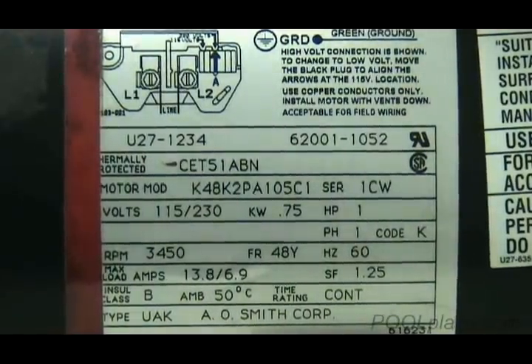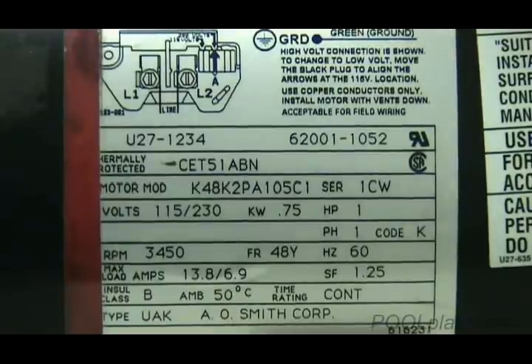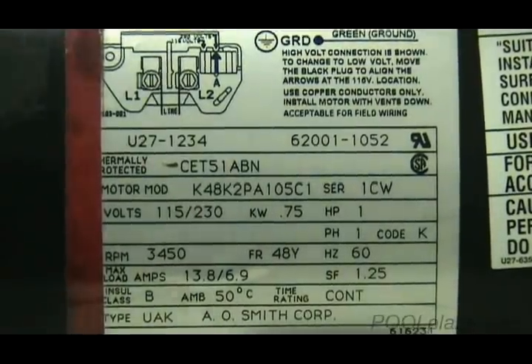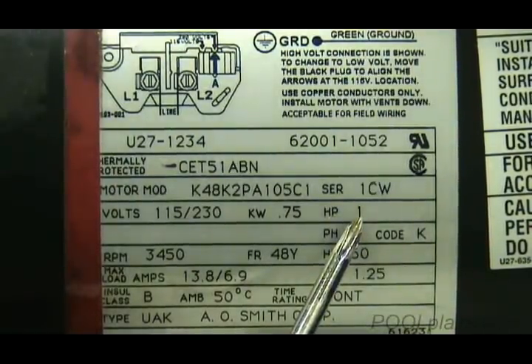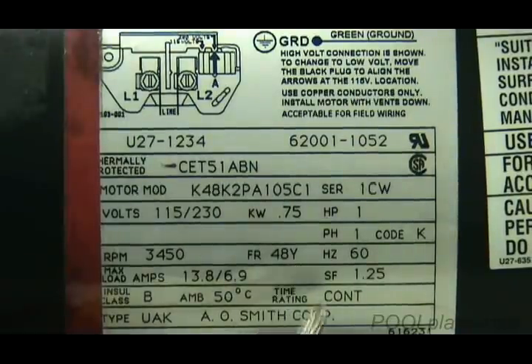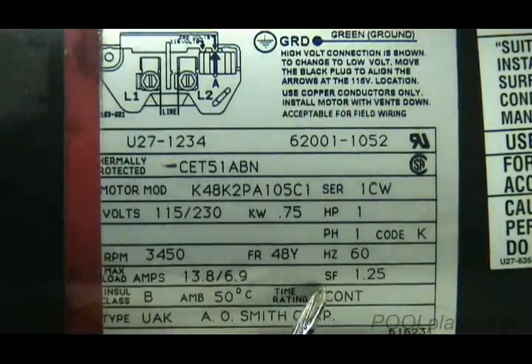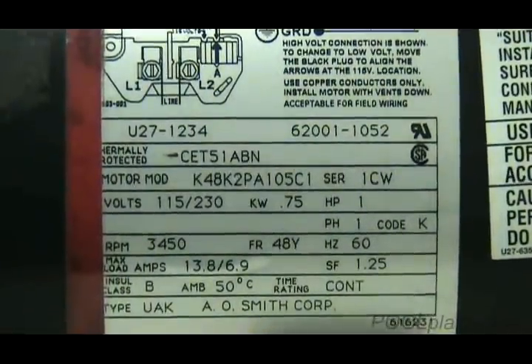On the motor label you may find some useful information, but it is not by any means all the information you need to locate parts. Remember that motors are generic parts, even though they may have a manufacturer's number on them. The most important information on a motor label is located in three places: the horsepower — here it says 1; the frame size — here it says 48Y; and the service factor, abbreviated SF — here it says 1.25. That means this particular motor is a one horsepower uprated square flange motor.